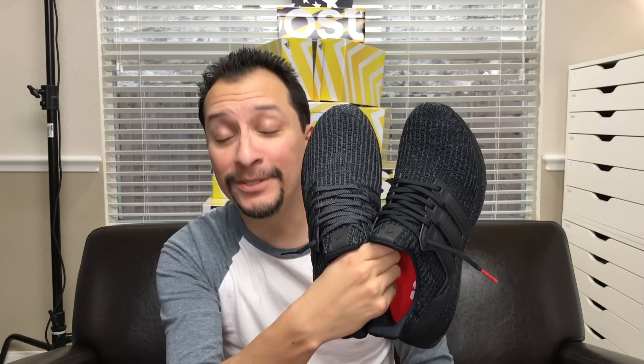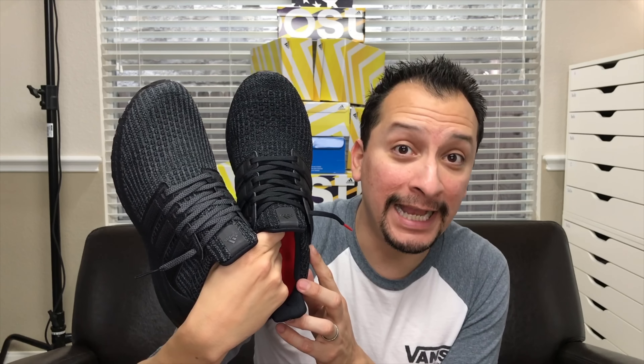The new version's aglets are not glossy black. And then last but not least, you have the Primeknit upper. The new version is a lot darker, but still maintaining some color that isn't black. The old version is less black — it's closer to a brownish grayish black — while the new version is closer to black. Again, it's not entirely black.